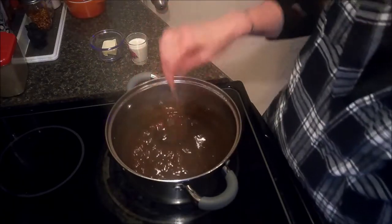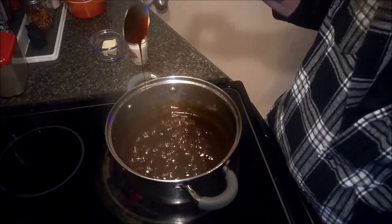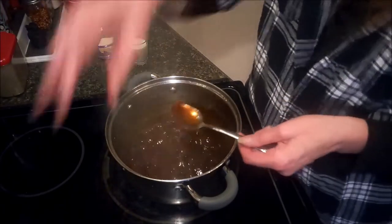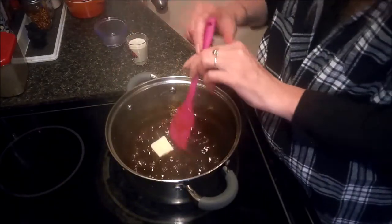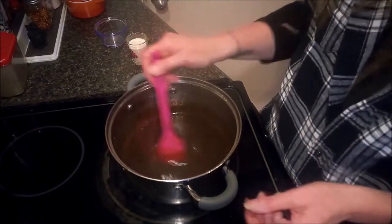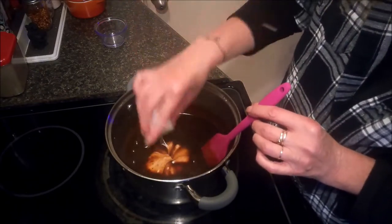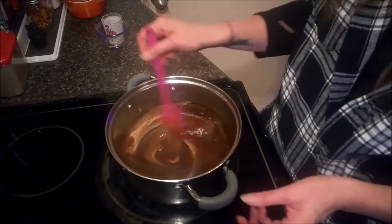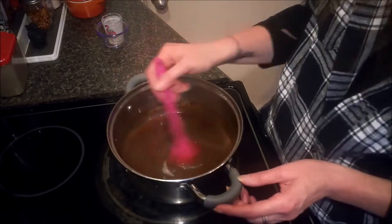Our sauce has reduced by almost half — not quite, but it's thickened up nicely. It's still pourable, which is what we want. At this point I'm going to turn the heat off and add our butter in and let it melt. Now that our butter has melted in, I'm going to go ahead and add in the two tablespoons of heavy cream, stir that in as well, and this is done and ready to be plated up. I'm going to move you back over to my counter and we'll get this plated up, give it a taste, and see what we think.